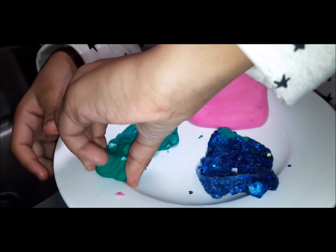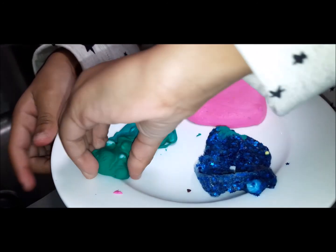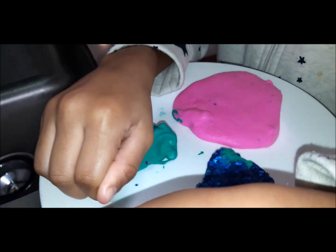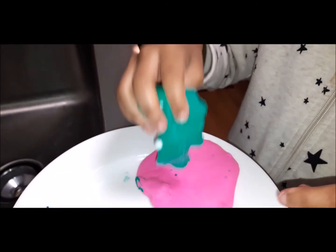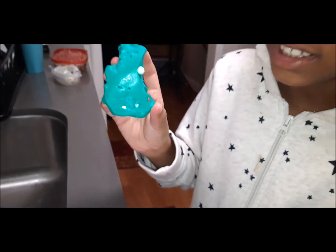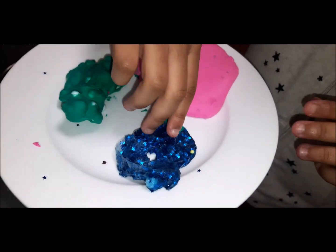Oh my gosh, this is crazy! I'm getting it — it can't be mixed together either. Ew, this looks disgusting. This one's gonna be easy.